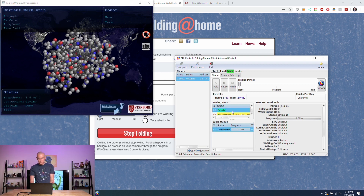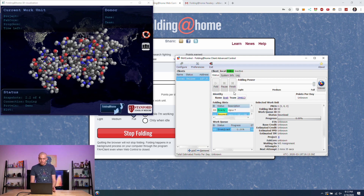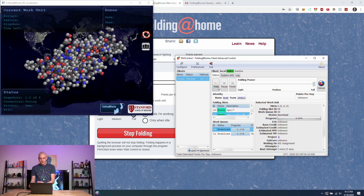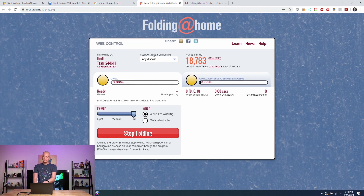In the client you can see both the CPU and GPU in your PC available to use. We're currently on light power but you can set it to full power and start folding. The important thing to make sure is that you have 'I support research fighting any disease' selected, because currently there's no dedicated coronavirus dropdown. If you set it to any disease you can potentially receive a coronavirus work unit to process — and that's it, you're set up and fighting coronavirus.